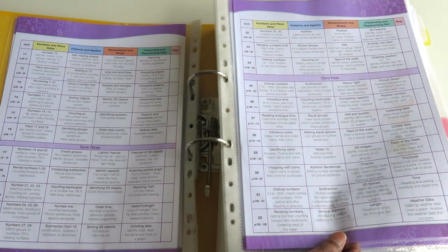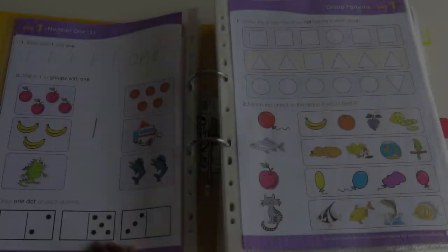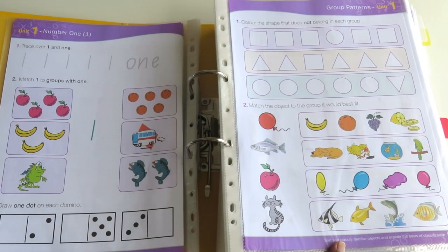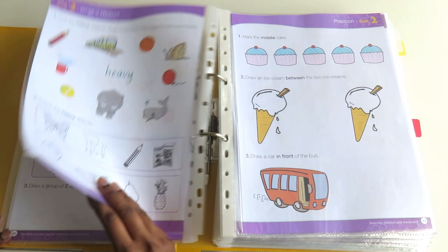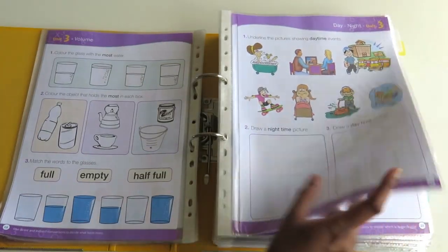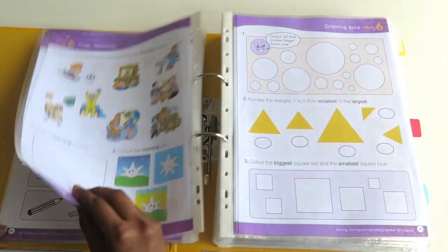This overview is also great because it details exactly what concept the kids will be learning, which is really helpful. At the bottom of each worksheet it explains how the lesson is related to the Australian curriculum, so you can use that to cross-reference if you wanted to. As you can see it's very colorful and bright — some people prefer simple black and white worksheets, but my son doesn't get distracted by the colors so it's not a problem for us.